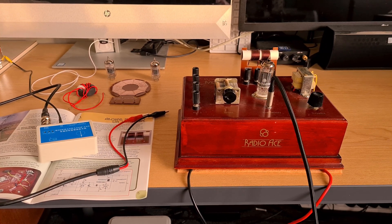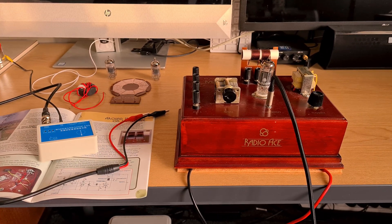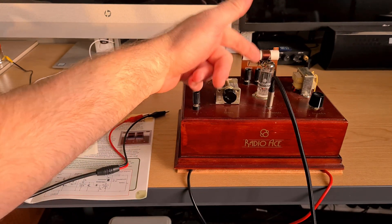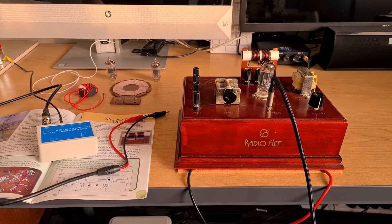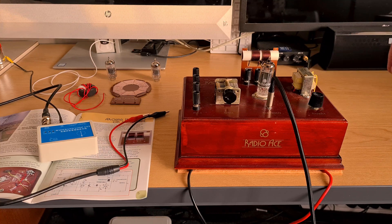I'll turn it on in a minute. I'll switch the power supply on down below and you'll start to hear the background noise. I bypassed the switch again, and you can see the valve warming up there already and hear a bit of background noise — yes, quite a bit of background noise.